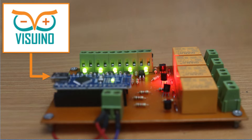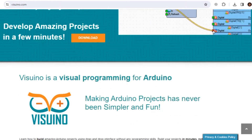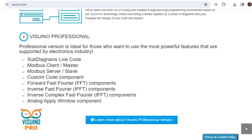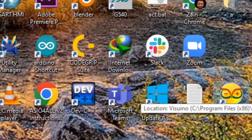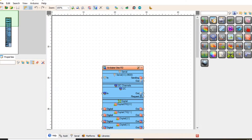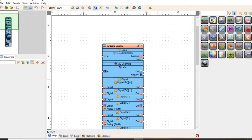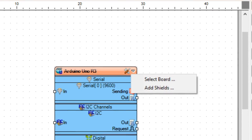To program this mini PLC, we are going to use VizReno software. I have downloaded and installed it. You can download it from VizReno.com and the link is given in the description below. Let's open it. So this is the interface of VizReno.